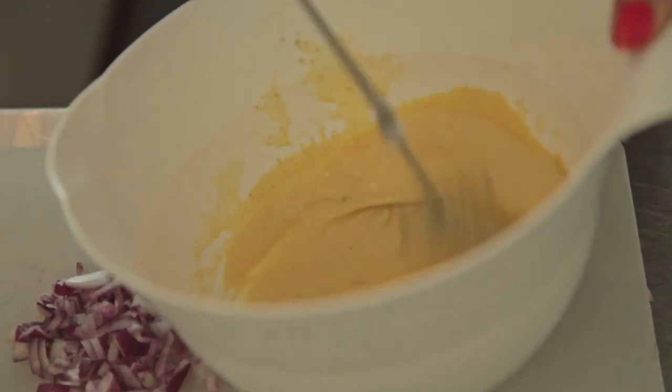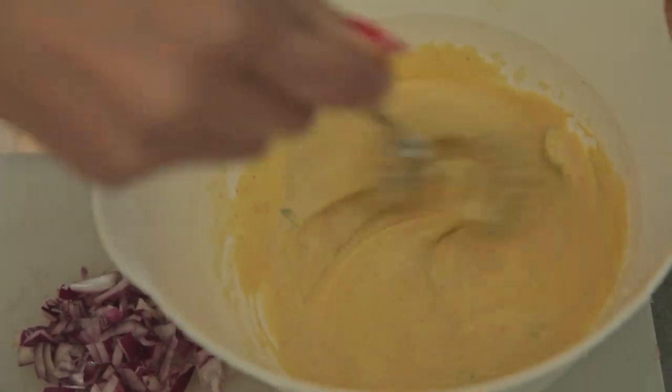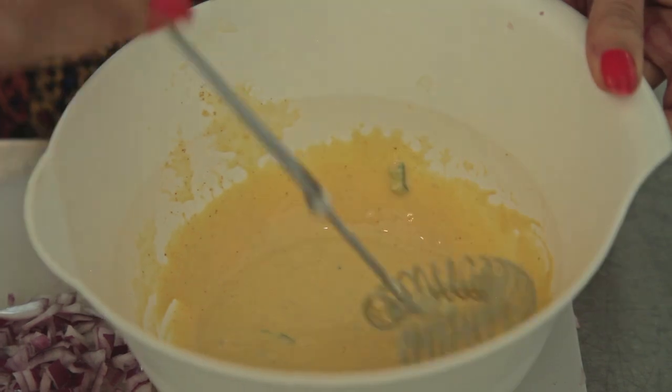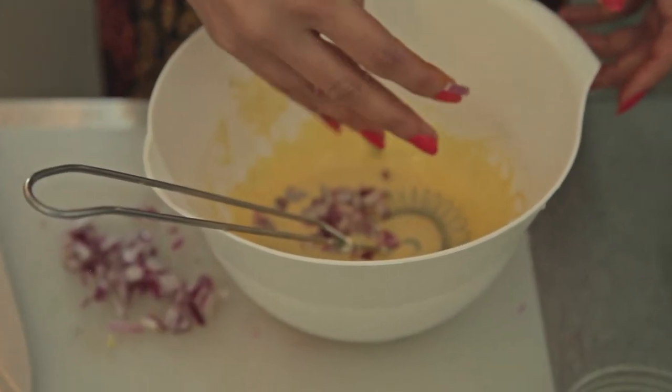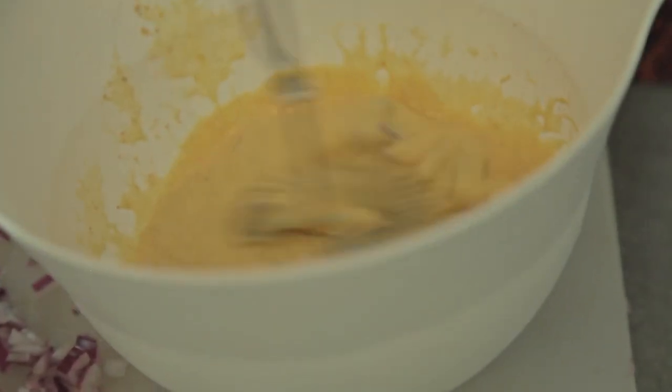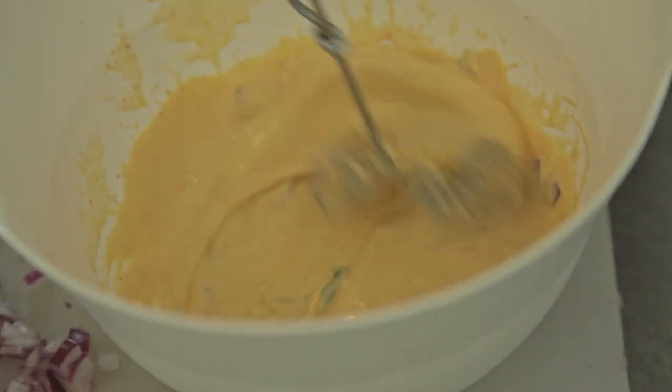Give this a good whisk. For this particular omelette I prefer to have very small finely chopped red onions — again just a handful. If you like onions you can add more, it's really up to you. Mix it in — you don't need to mix it for too long, just want to ensure it all goes into the mix.